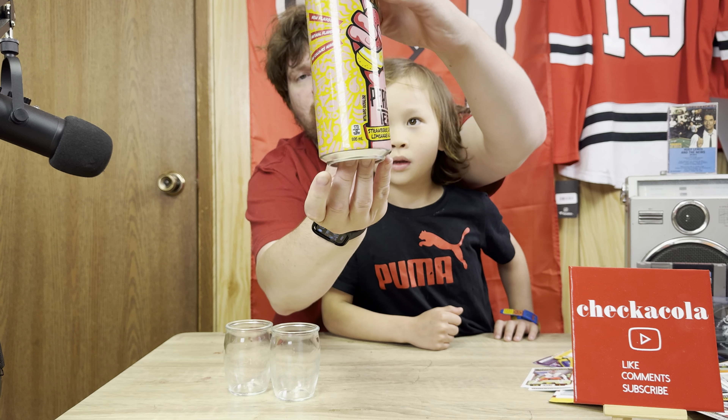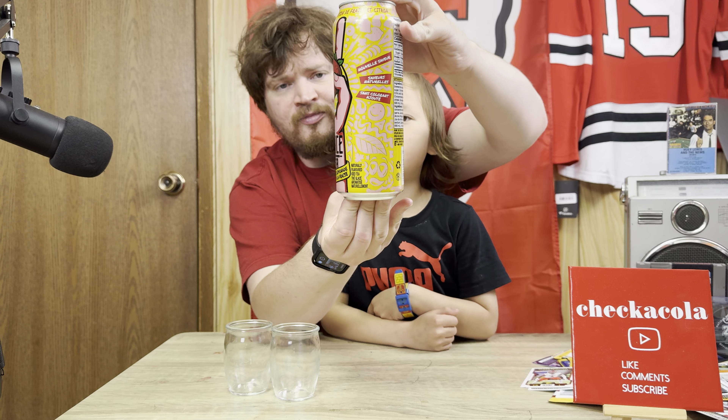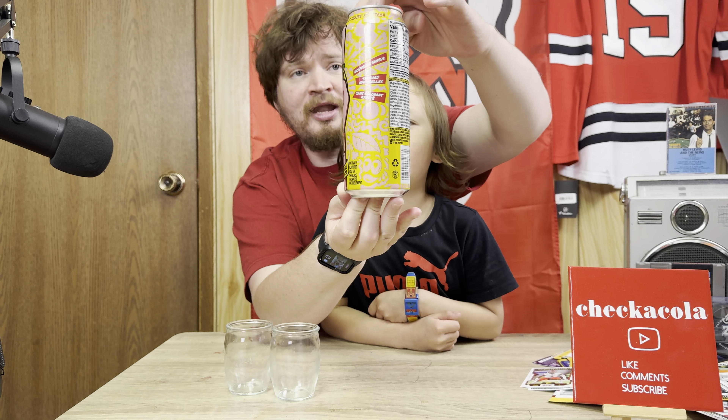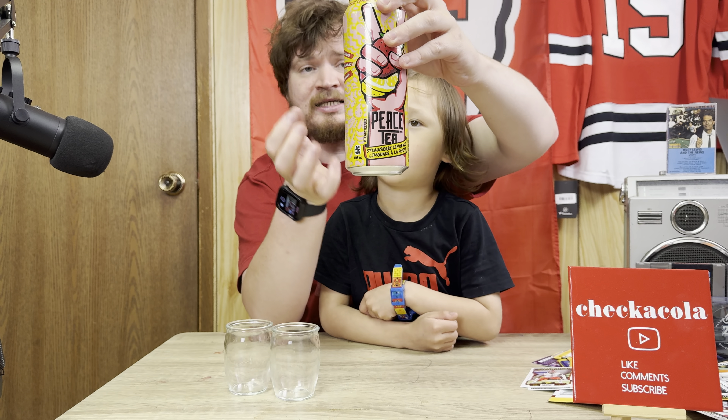Hi guys, it's Check-a-Color Matt, and today we're going to be trying some Peace Tea Strawberry Lemonade — strawberry lemon, new flavor, natural flavors, no colors added. It says it's a new flavor.